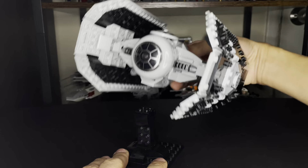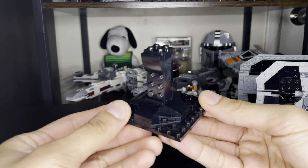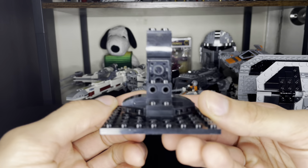It comes with a display stand, whether you want to display it in your room, office, LEGO room, or wherever you want to put it. And here's a vertical look at the stand.